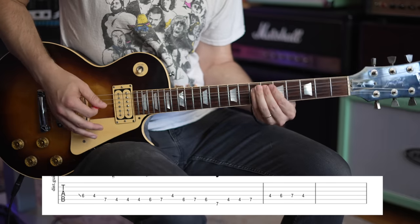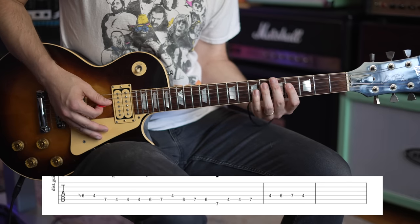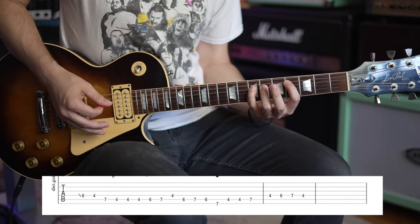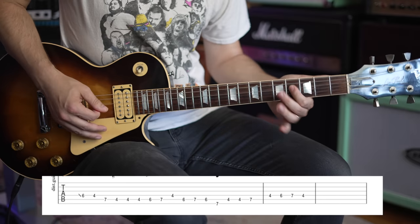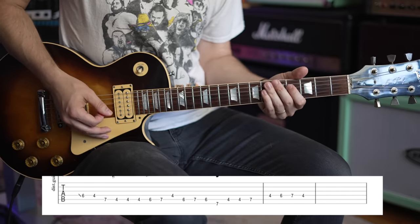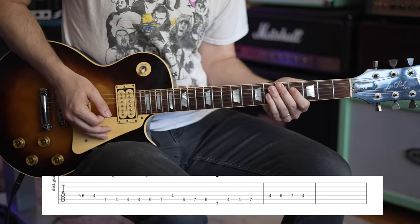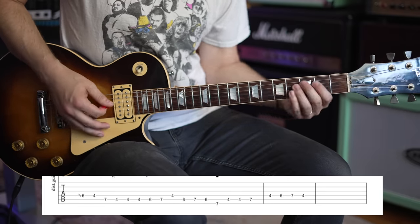Now the next section, he leads with 7th fret on the A. Then you're going to go to 4th, 6th, and 7th fret on the D. And then back to 4th fret. You can see how he's skipping intervals — everything's not perfectly in a line. It starts out in a line, but then he jumps back. It's just that big interval shift that sounds so good.